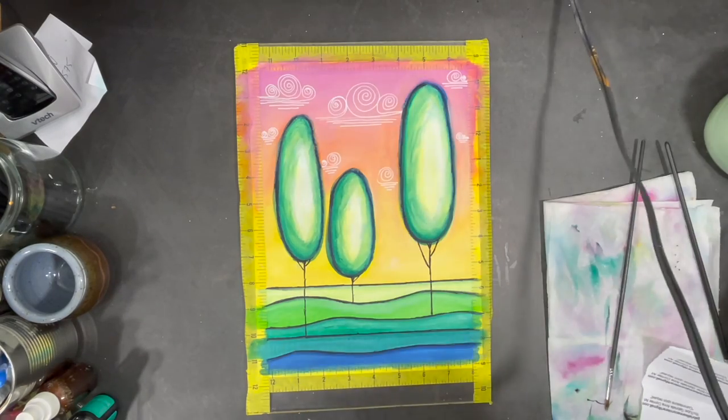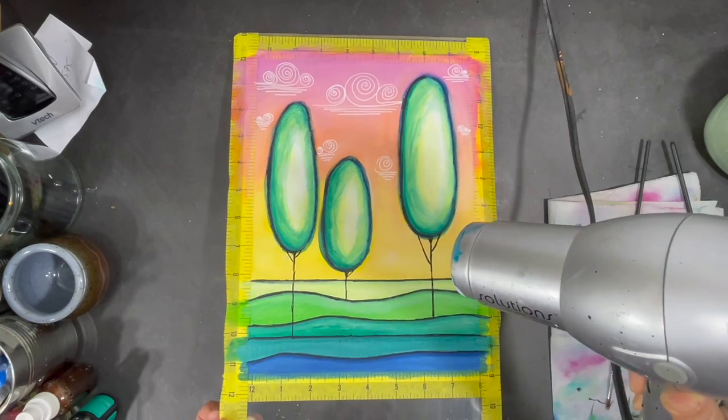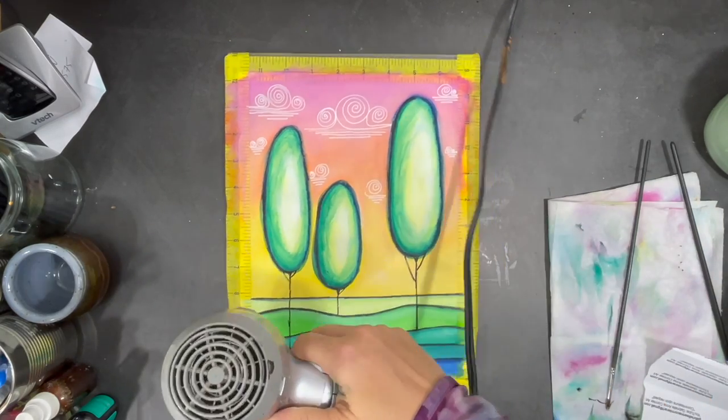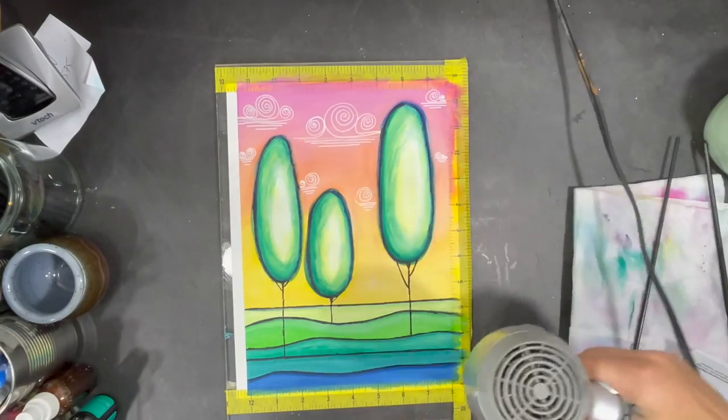My painting is nearly complete so I'm going to use my hair dryer or a heat tool to help remove the tape around the contour of my painting. Using a small amount of heat on the tape makes it easier to remove the tape without tearing the paper.